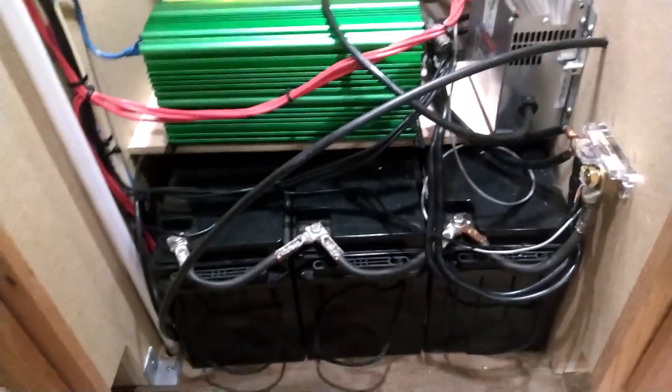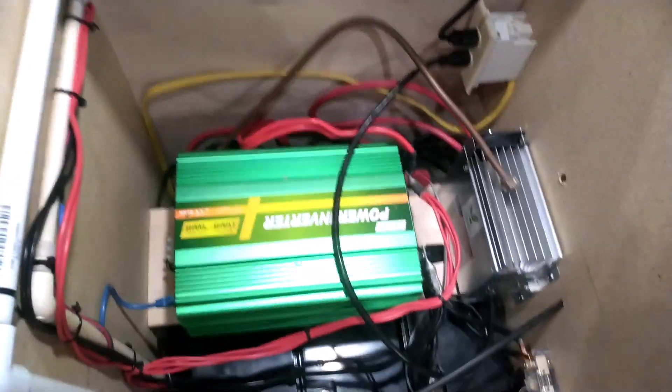On the inverter I got a remote start on it. All switches will be going in a different location — we'll get to that later. So all this area right here's got more than enough stuff in it, it doesn't need any more.